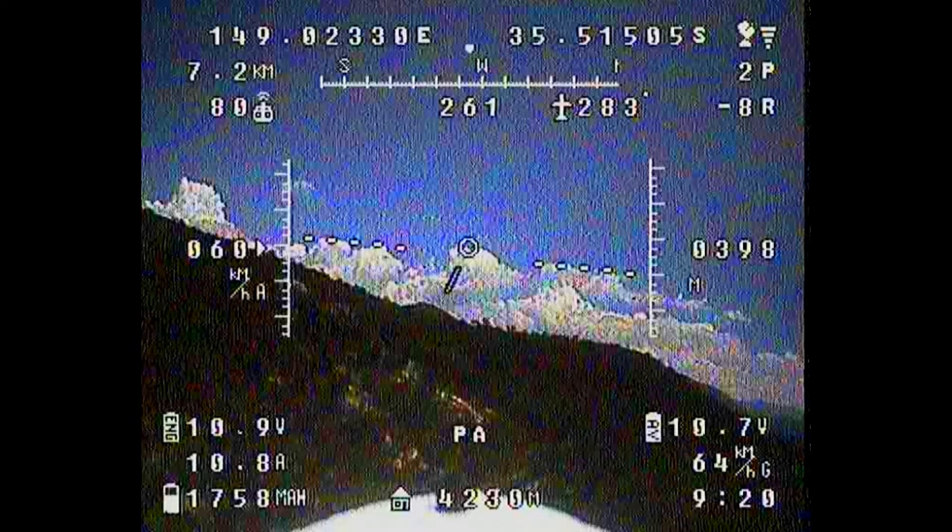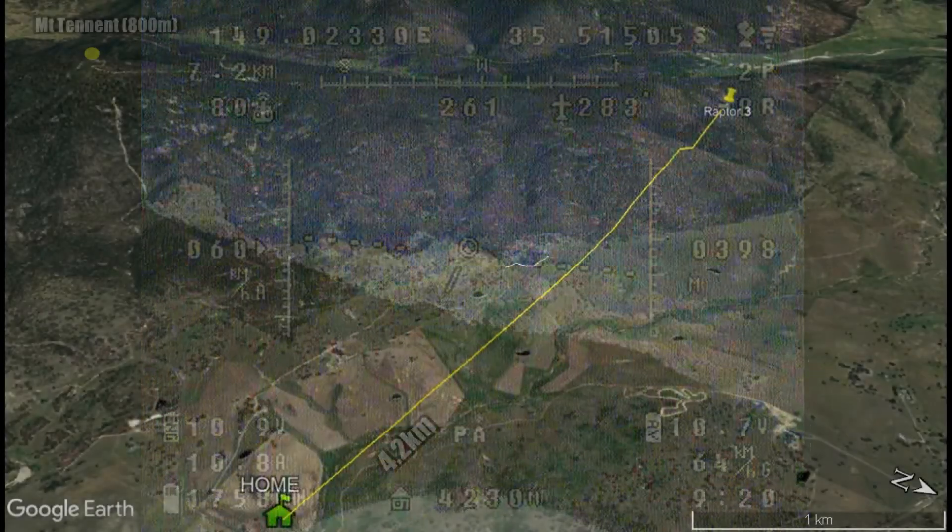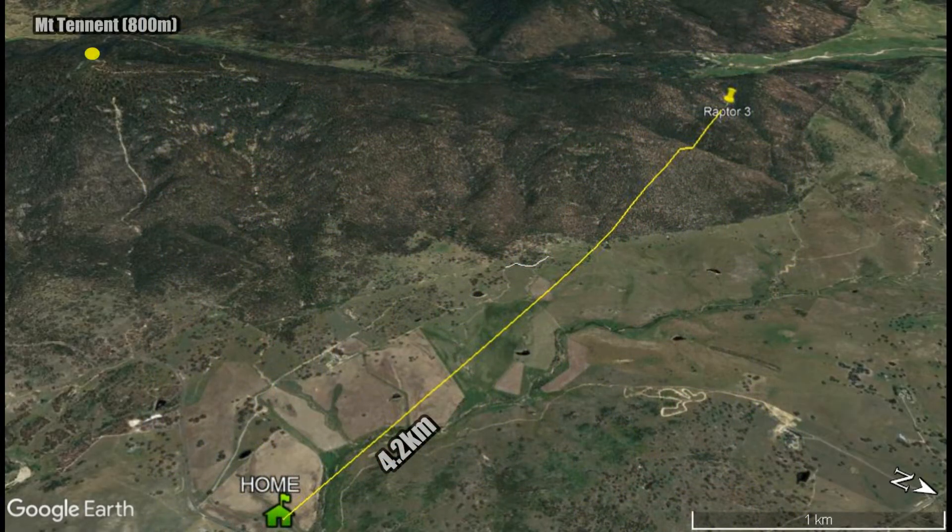This is the last clear video frame that was sent back, and it gives the coordinates which are obviously pretty close to just before it must have hit. It's in a particularly inaccessible part of the range, as you can see from this graphic from Google Earth. I was able to follow an old track around the base of the ridge to within about two kilometres of the spot, but it's very rough and steep territory. I had a GPS locator beacon on board but I haven't been able to pick up a signal from it, so I can only assume it was damaged in the crash.